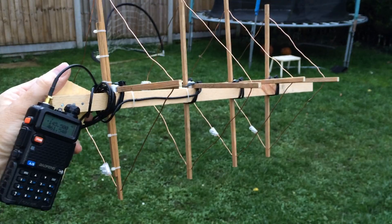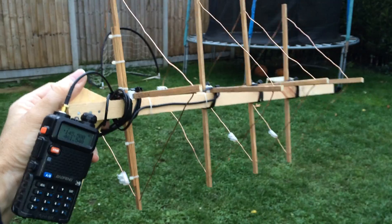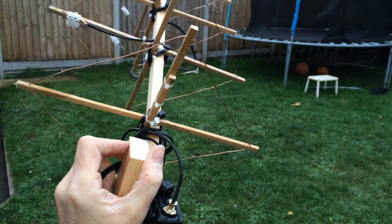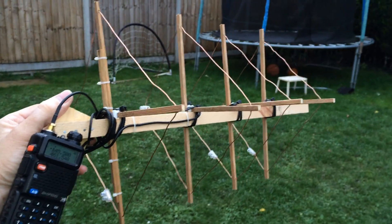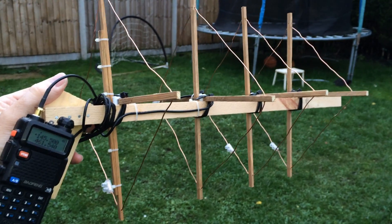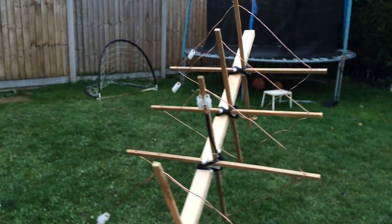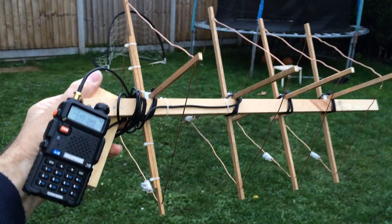I set it for a frequency halfway between the transmit and the receive frequencies of my local repeater. The transmit and receive frequencies are 1.6 MHz apart.